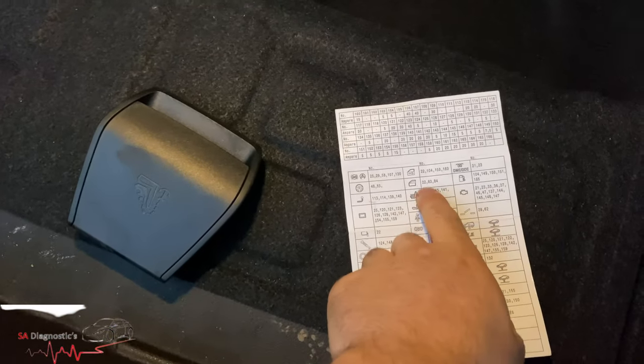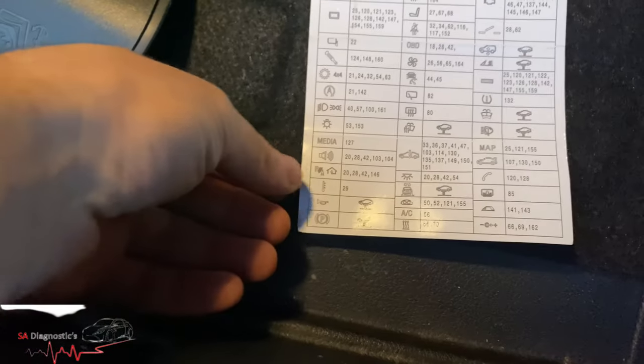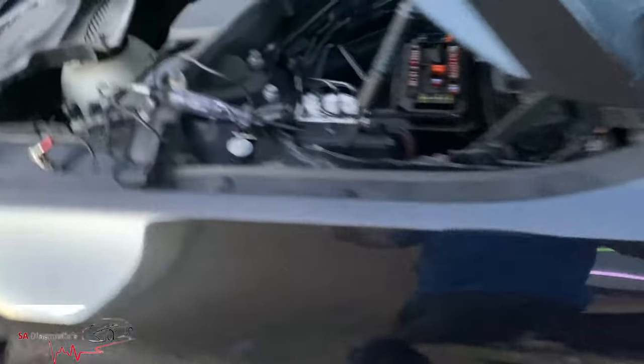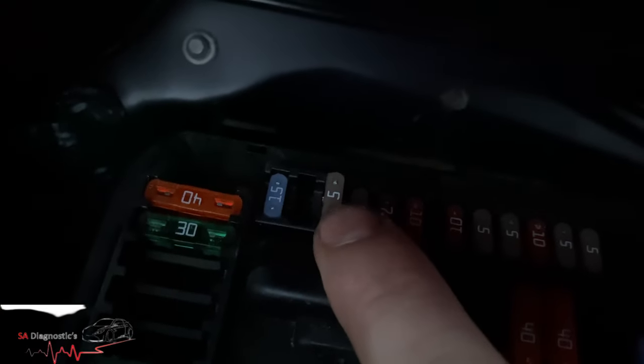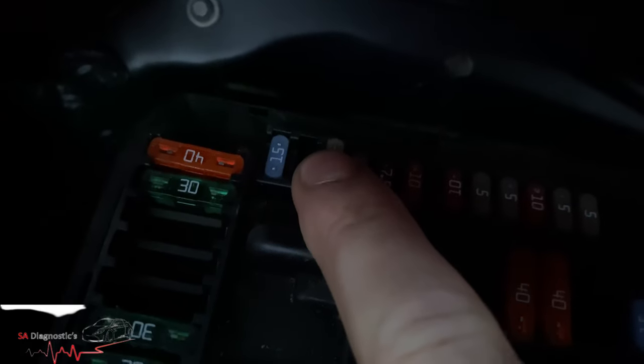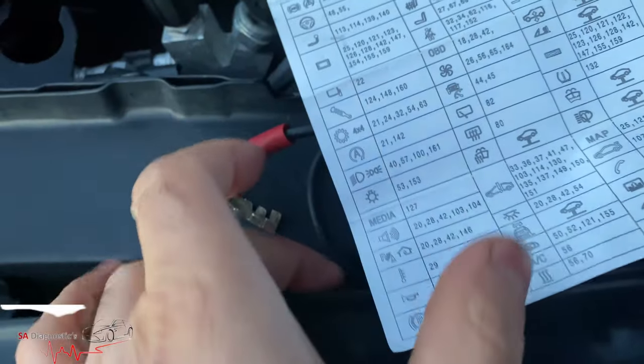I thought it might be related to the windows at first, but no. I then went around to the front to investigate the sunroof. I tested the fuses one by one and found this one was the one blowing - it's related to the sunroof. I've put a new one in and that fuse has passed.